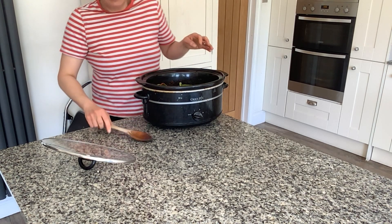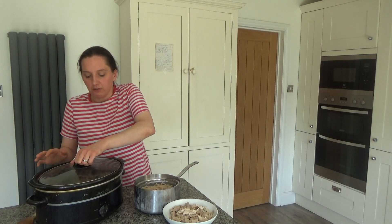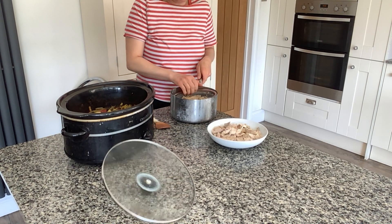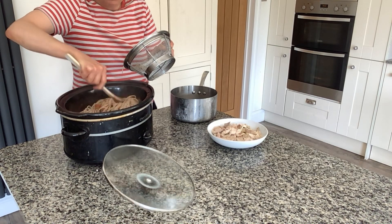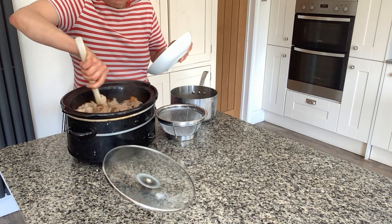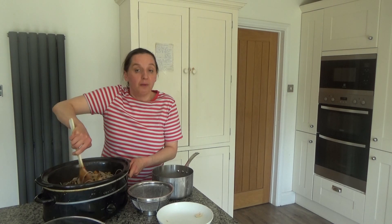I'm going to pop my lid on and put this on high for two to three hours, but if you want to cook it slower, put it on low for five to six hours. It's been three hours, so all the ingredients should be cooked. I'm going to turn the slow cooker off, remove the lid, and add in the pasta which I cooked as per the packet instructions, mixing it in with all the other ingredients, along with the leftover chicken. It smells so good right now — I can't wait for dinner.